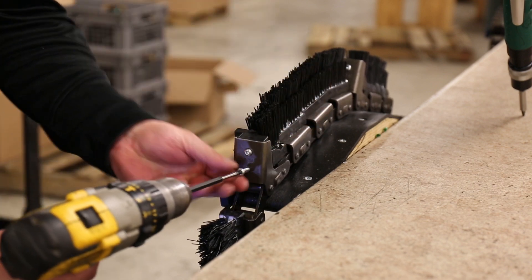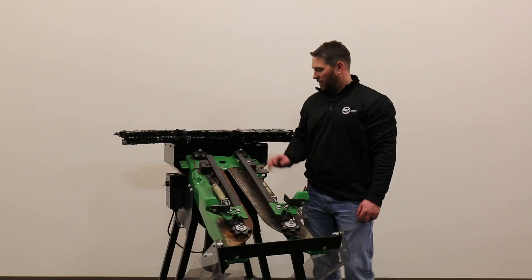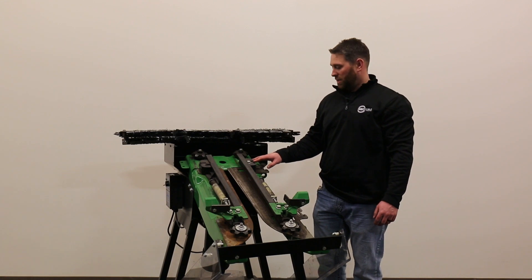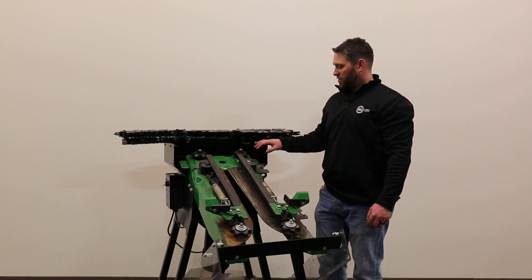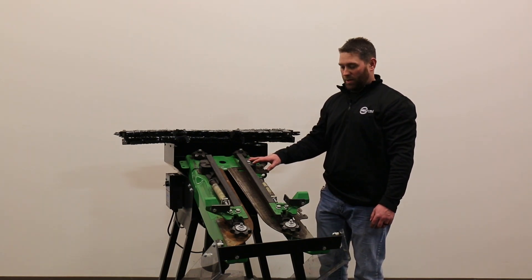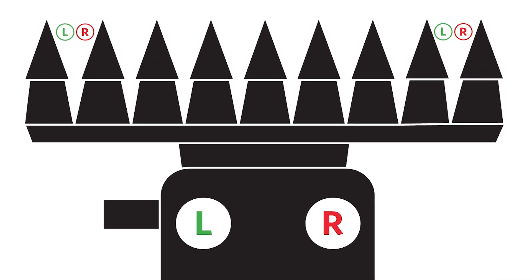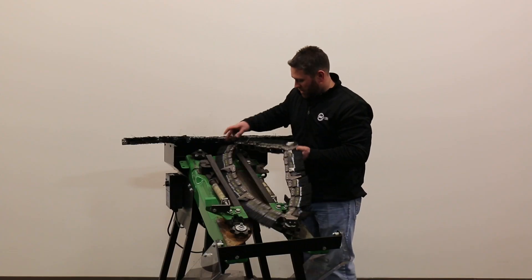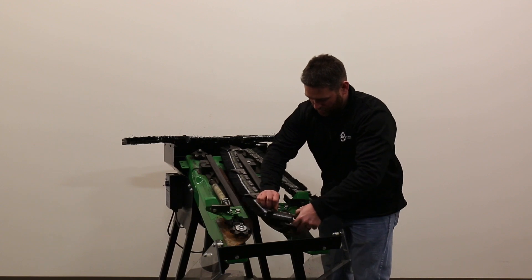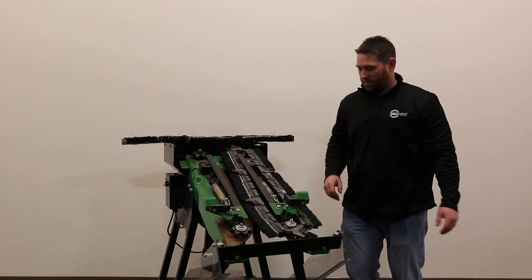Now that we have our brushes and crop lugs on our chain, we're going to install the chains onto this row unit. For this example, we're using a 600 new John Deere row unit. For these yield savers, they go on just like a normal chain would. Remember, left side and right side is from the combine seat, so we want to put our left side on. The long bristles always go to the top.